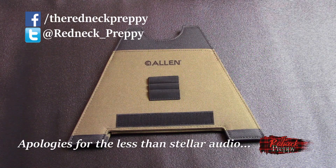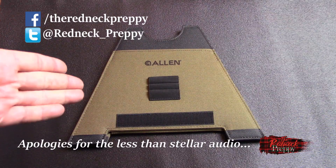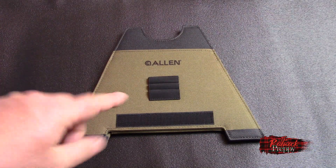Hey there, you kooky crazy netty madcap kids — it is I, the Redneck Preppy, and today we've got ourselves a product review. But before we get to that — yoink — so if you have been a long-time visitor, viewer, whatever of the channel...